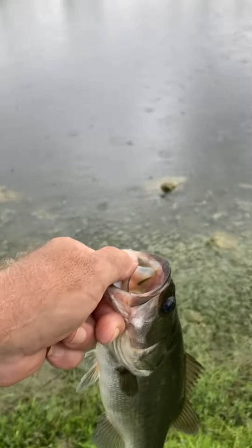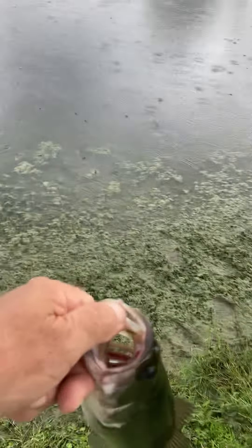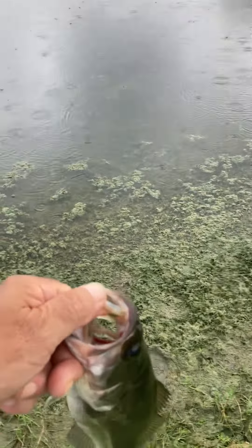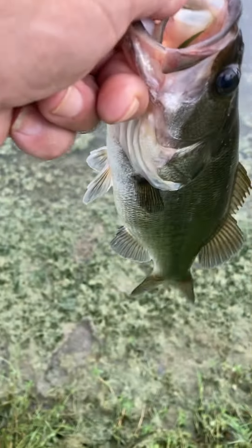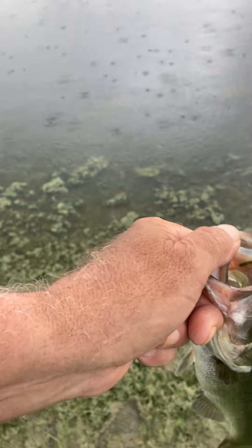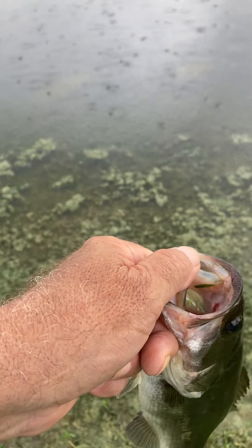I got another one! I forgot to tell you to look in the description on that other video — you'll see a link to my Facebook page where you can get baits from Grandpa Jeff, Grandpa Jeff's Bait. So I caught that other one and this one.